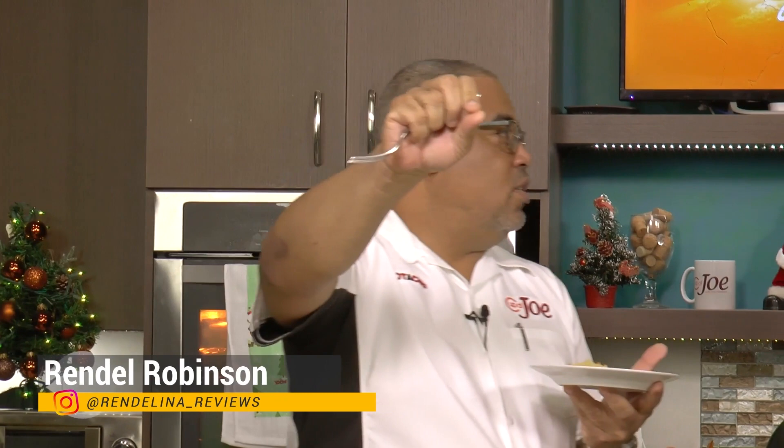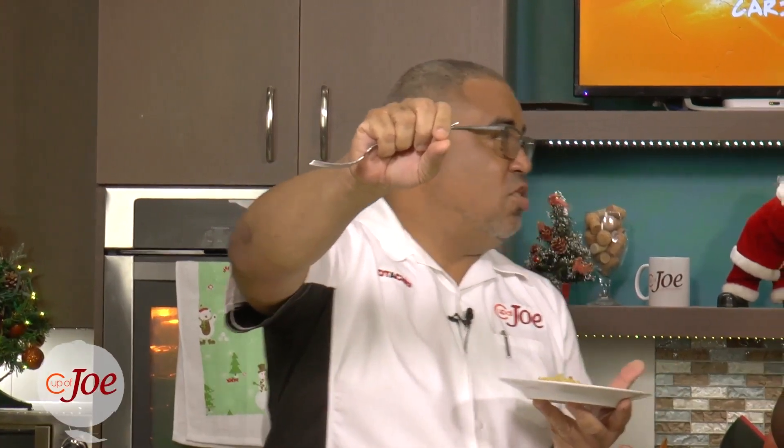TikTok, Pinterest, everything — at Rendalina Reviews. Some fantastic reviews. They really go into all corners and crevices of the country and give you some wonderful reviews. Thank you very much, Rendal.